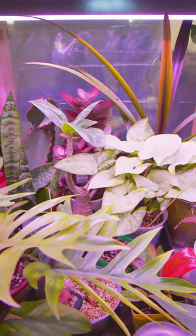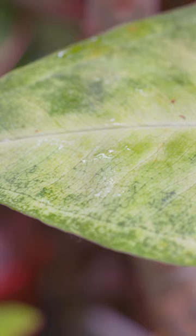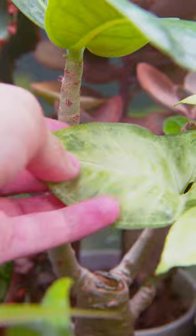I'm gonna give you a quick hot tip on identifying pests. So you're looking at your plant collection, you notice a little bit of silvery reflective gooey stuff on your leaves, and you check it out and notice there's nothing there.